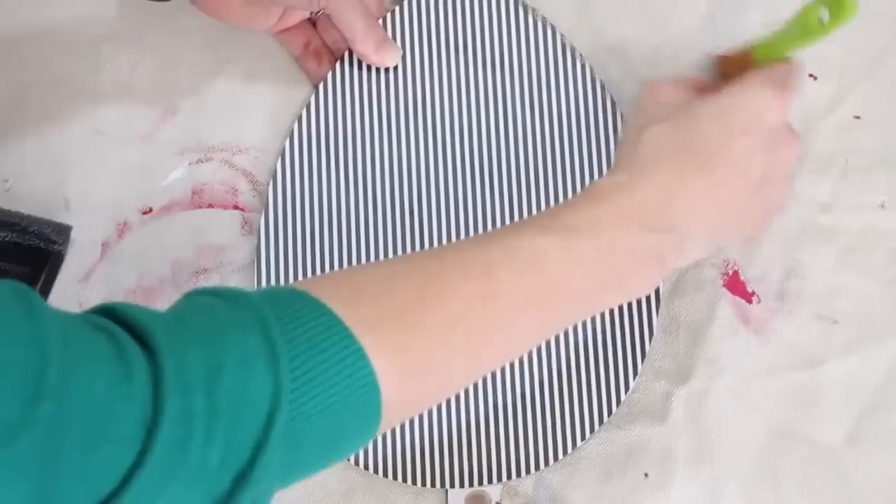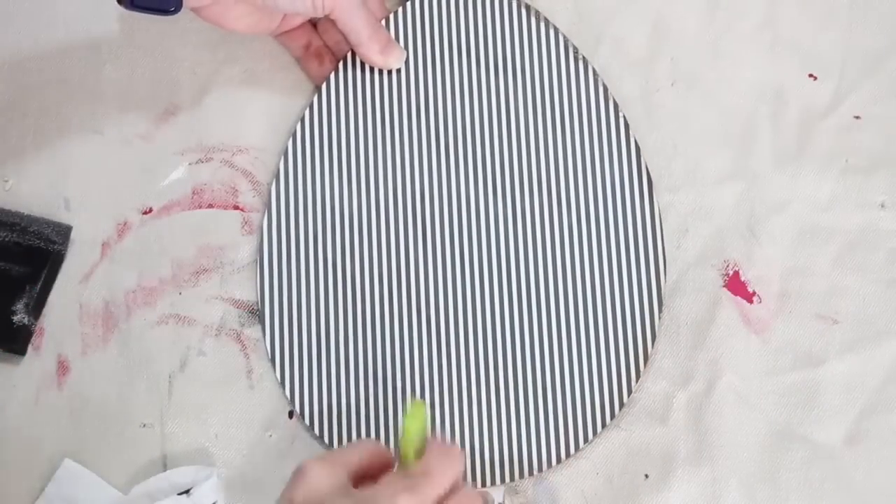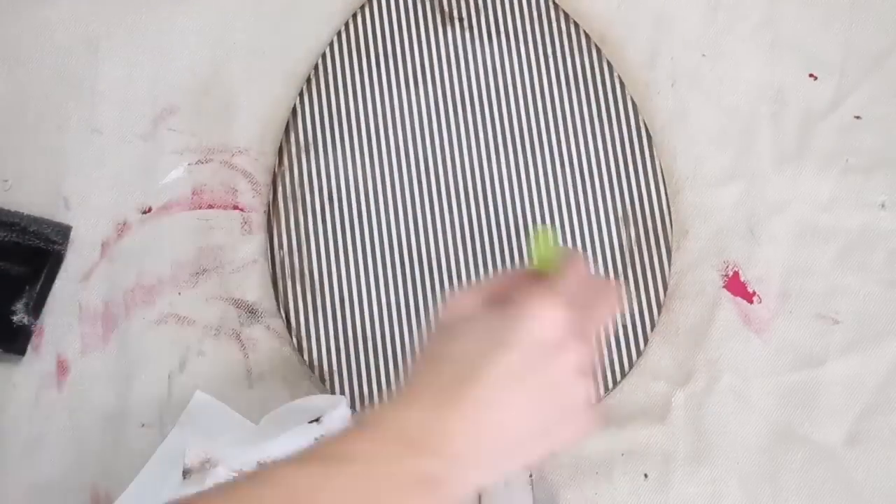Using Waverly's Wax in Antique, I distressed around the edges to give it a little more dimension and an aged egg look. Once everything is dried, just go in with another thin coat of Mod Podge to seal and protect it.